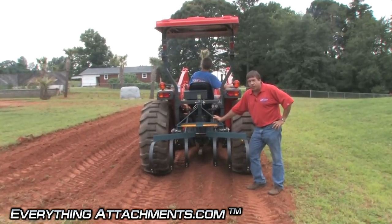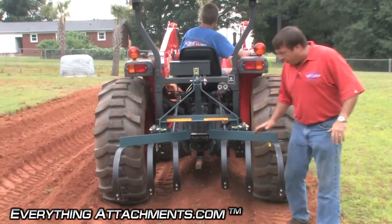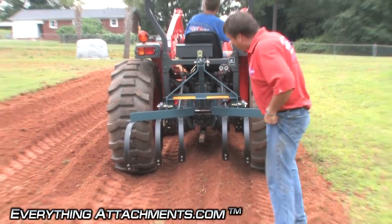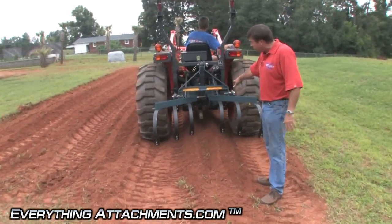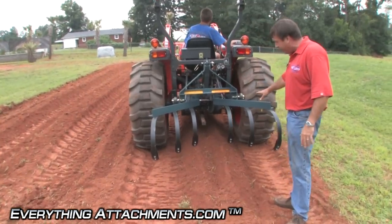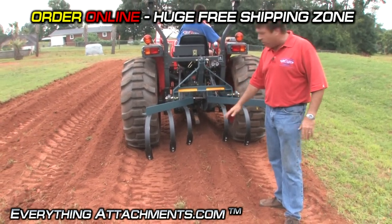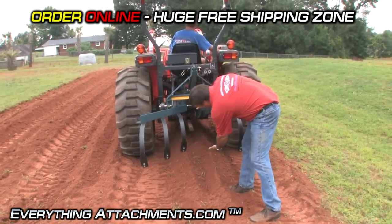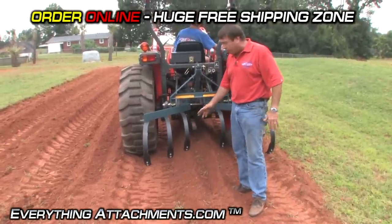We're back with the cultivator — this is a number 10. We've put all the shanks back on it. We're going to pretend we've plowed the garden, tilled it, and made our beds with the bedder, which is also available for this machine. Now we're going to pretend we have a crop growing — whether it's corn or whatever — up to about this height. You can keep your crop cultivated. You've got two choices.